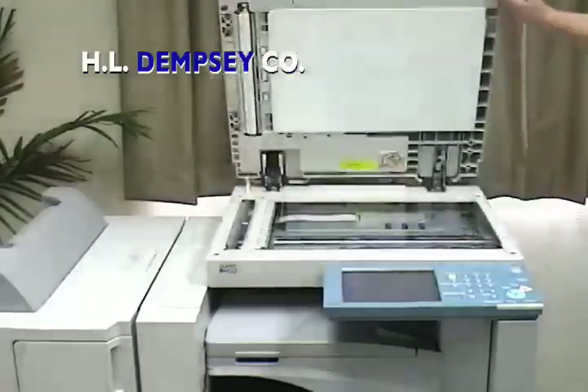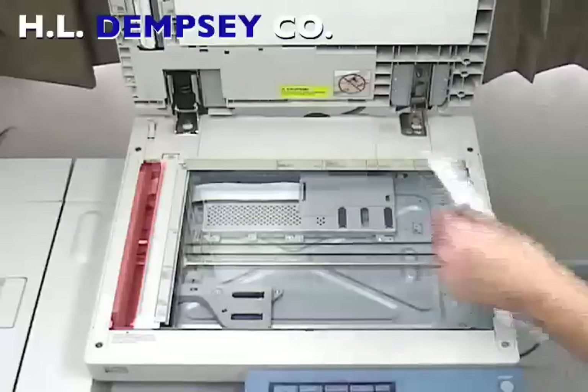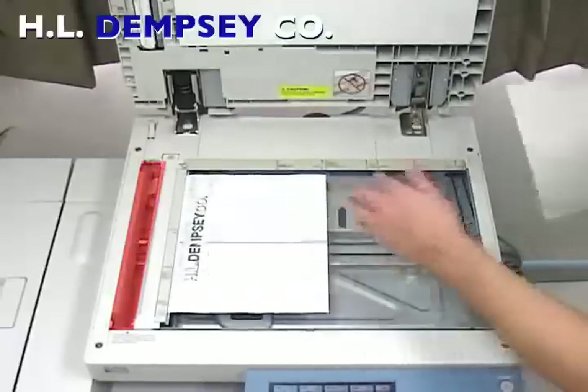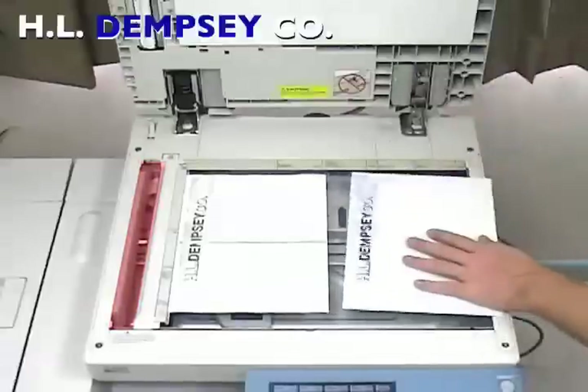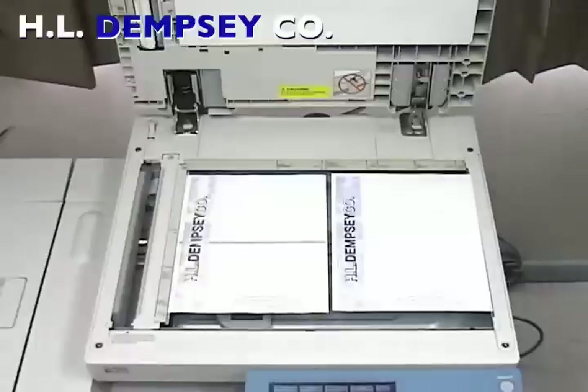First, lift the lid to expose the main glass panel. To the right of the main panel is a thin strip of glass that houses the scanner. Dirt, smudges, or marks on this glass strip will appear as lines on copies made through the document feeder.